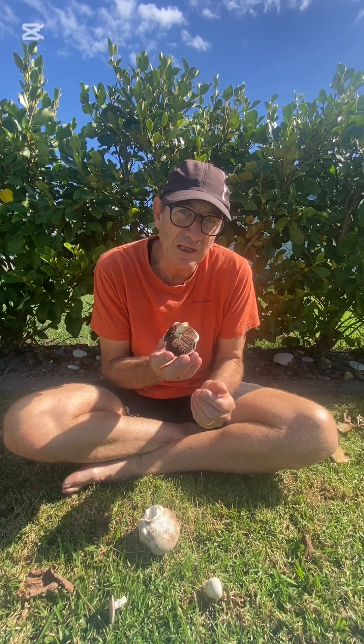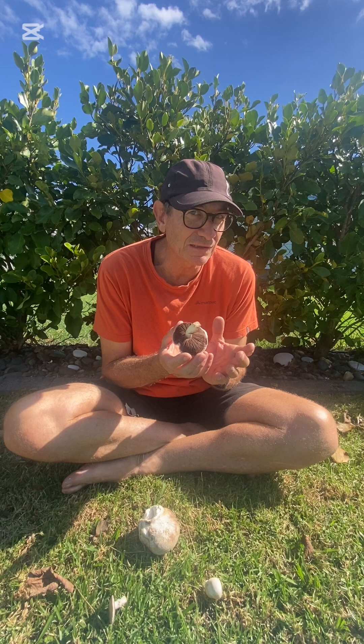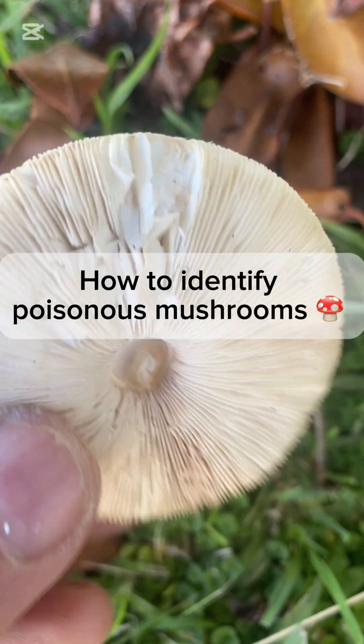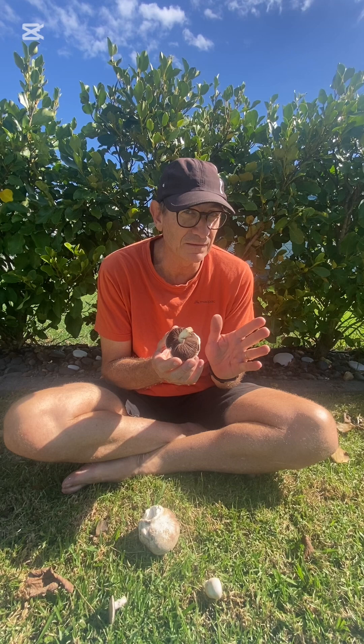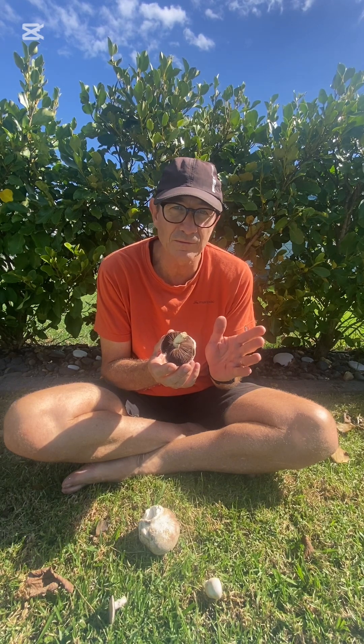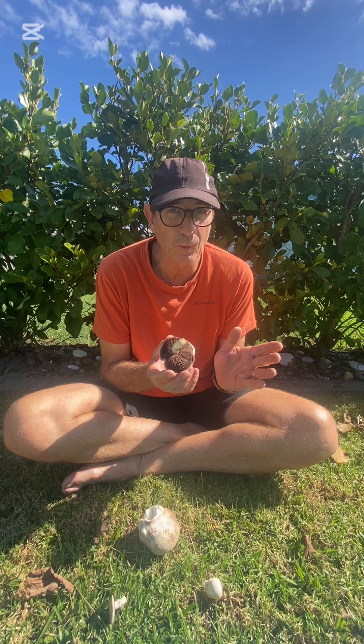First of all I'm looking at the gills. Now if those gills are a pink or a brown then that's a good sign, but if these gills are white like in this one here then I stay well clear. That's the first thing. You can eat some mushrooms that have white gills but I just stay well clear.